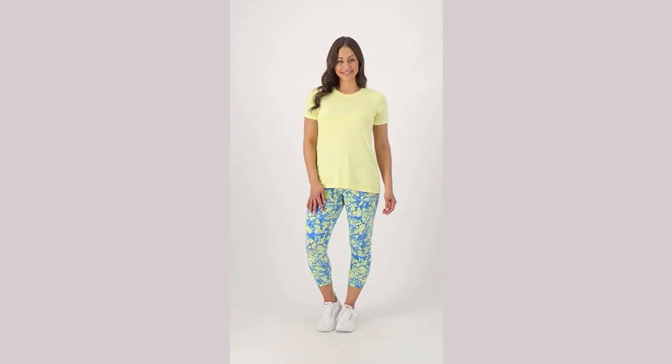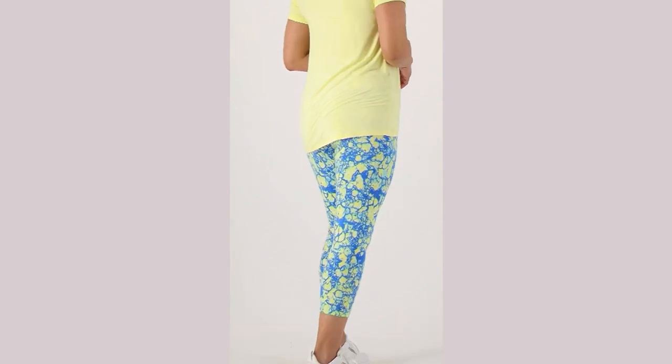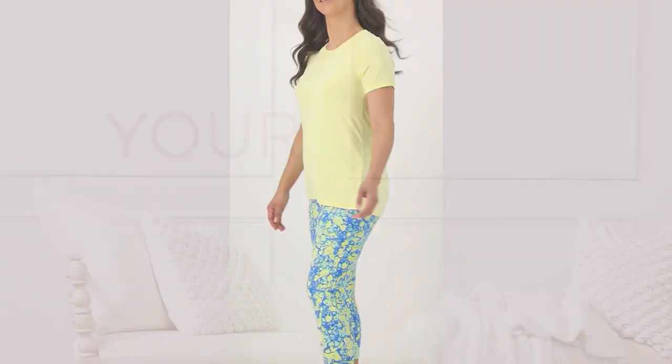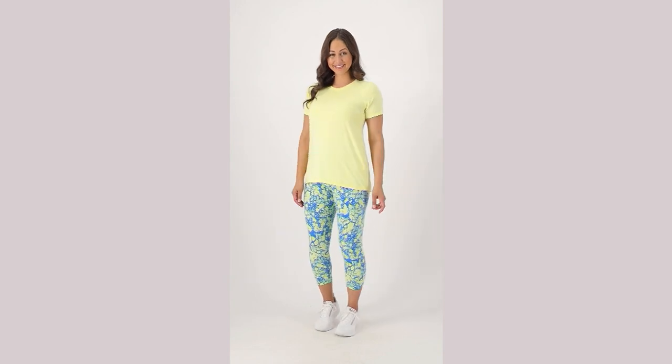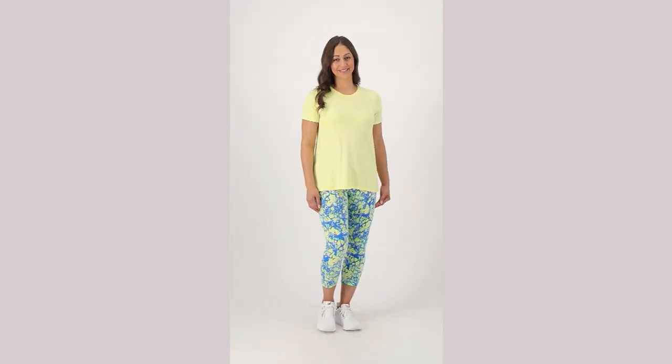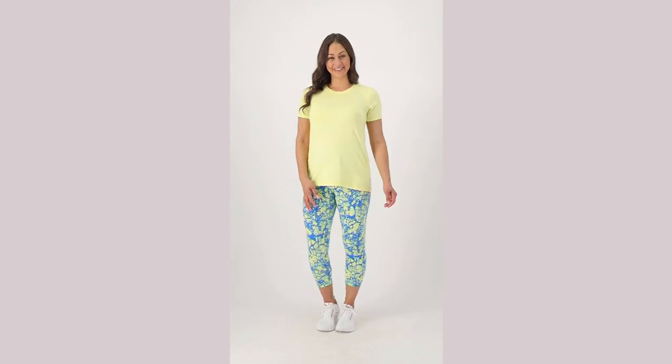Those crop jeans I just showed you — we'll show you the info for those in just a moment. They've got beautiful colors. And here's that rayon made from bamboo blended tee — all eco-friendly.